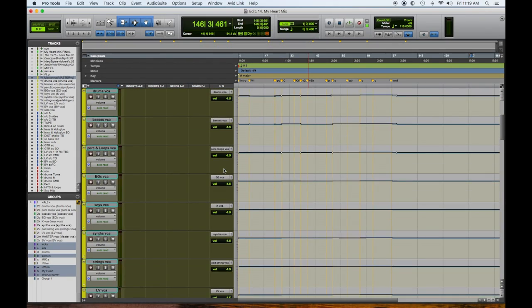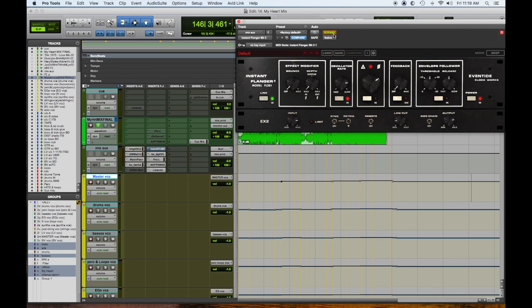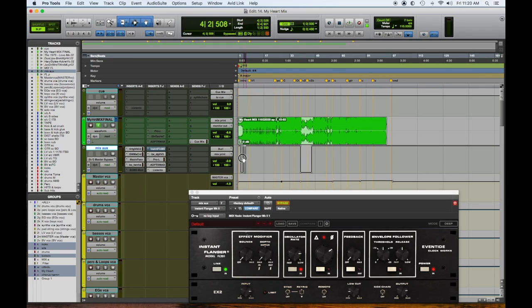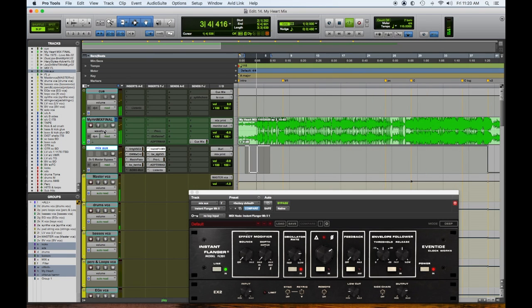Now let's talk about the Insta Flanger. You can see here it's automated to turn on and off. There are two spots. Just when that swell happens and the sweep happens with the vocals, I thought it was cool.